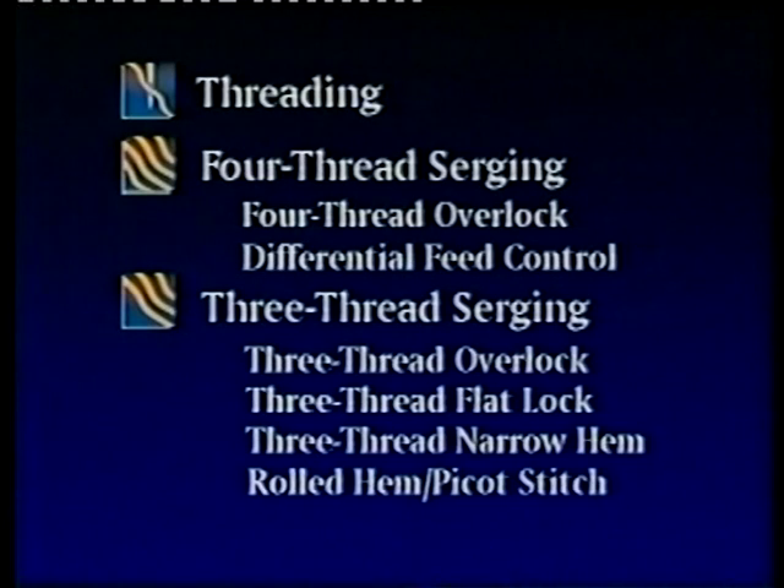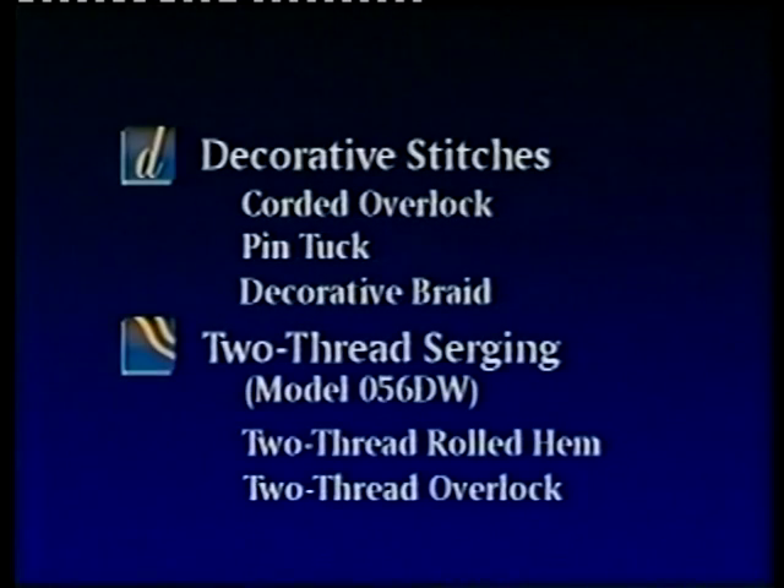This video will cover different threading options and a variety of techniques. Starting with threading, followed by four-thread serging — featuring the four-thread overlock and differential feed control. Then three-thread serging — featuring the three-thread overlock, the three-thread flatlock, the three-thread narrow hem, and the rolled hem picot stitch. And decorative stitches — featuring the corded overlock, the pin tuck, and the decorative braid. And finally, two-thread serging using model 056DW, featuring the two-thread rolled hem and the two-thread overlock.